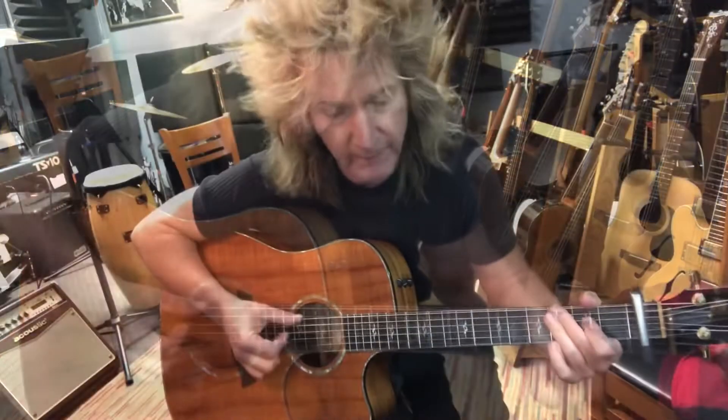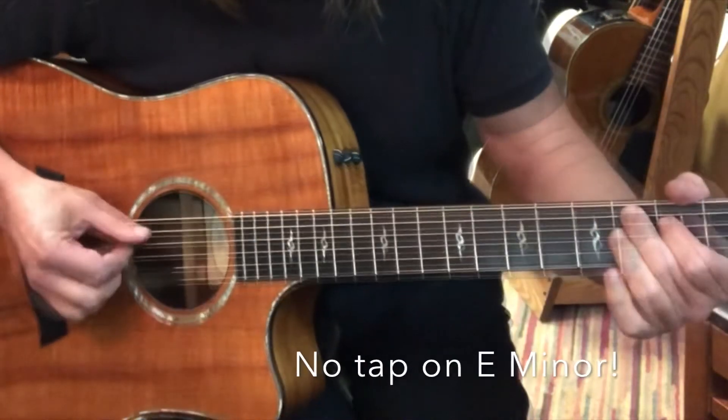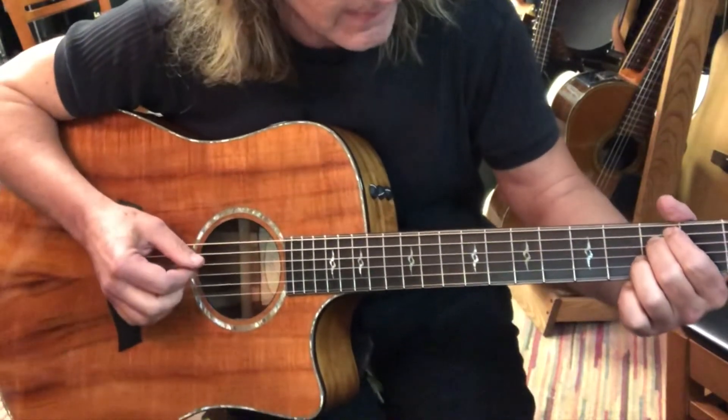In between all this activity, you have taps that go on beats two and four. For E minor, I'm going to let the tap go — the tap would have to be on that beat, which covers up that really cool open B string.